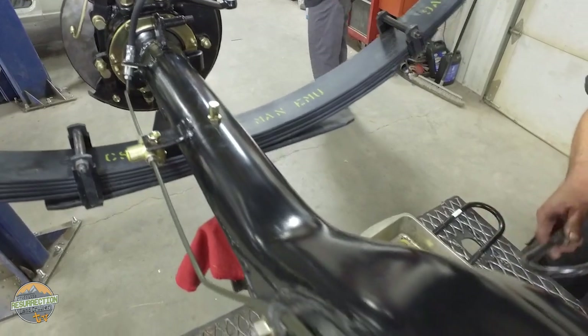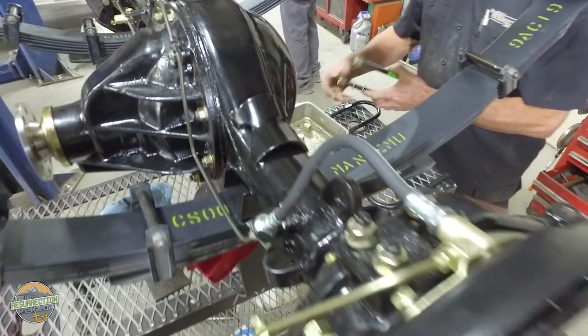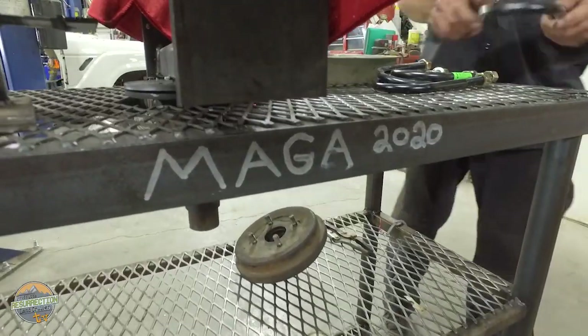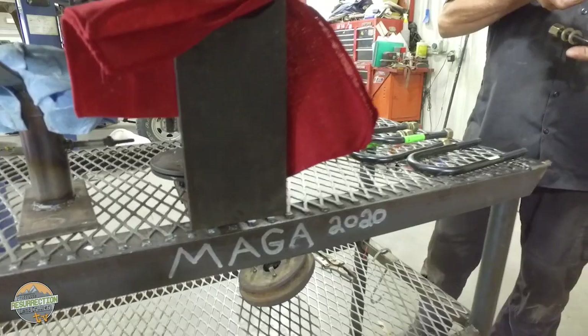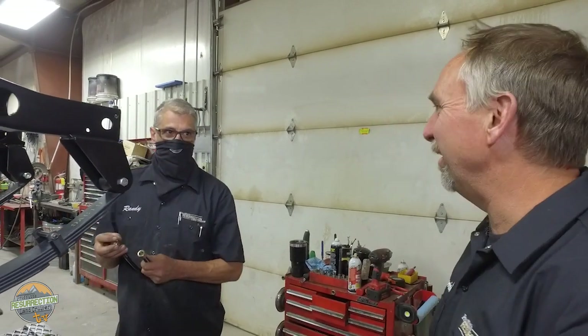Earlier in the episode we talked about Randy's axle stand. Here's the result of what it helps him with — this axle is completely reassembled and beautiful, going under this body-off restoration. Randy even customized his stand with a nameplate: 'Making Axles Great Again 2020 — this is where the magic happens.'